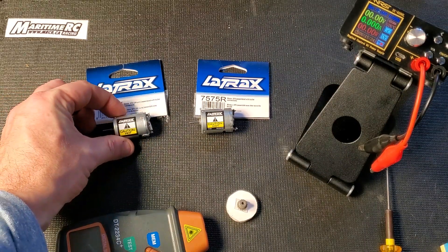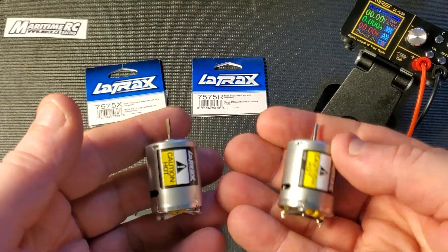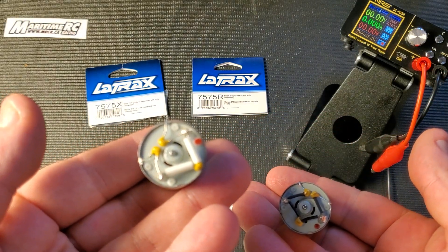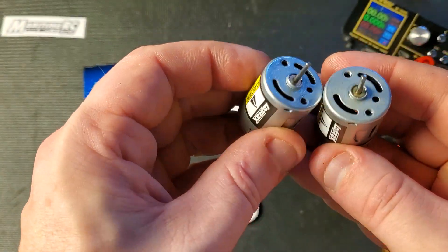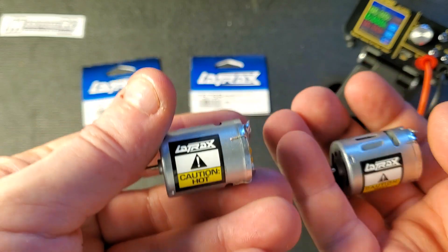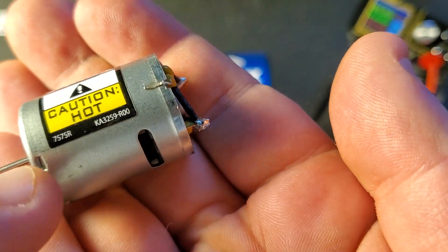The 7575X is the older design and the 7575R is the current one. In general, they're both 370 motors and both the same size. One notable characteristic is the R has black heat shrink on the capacitors where the X has white. They both take three millimeter screws with the same hole pattern, 17 millimeters apart. Other than that they are identical, though the sticker on the X has a slightly different font than the R, and the R has its model number in the corner.